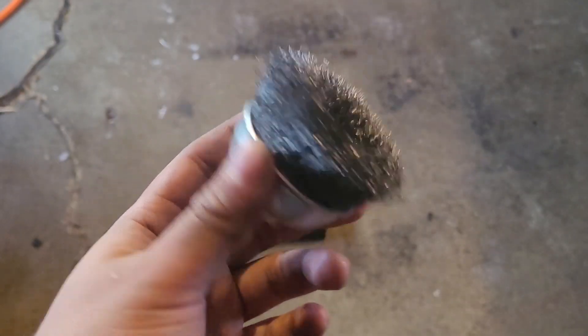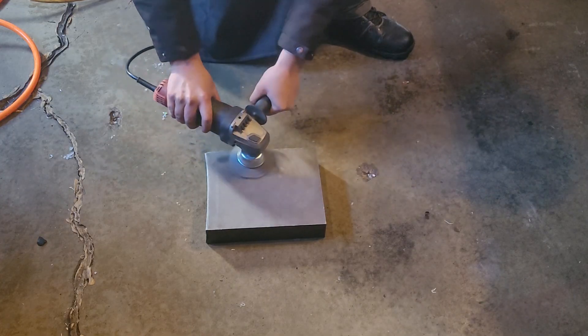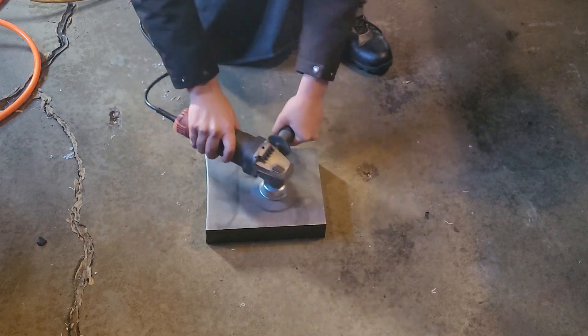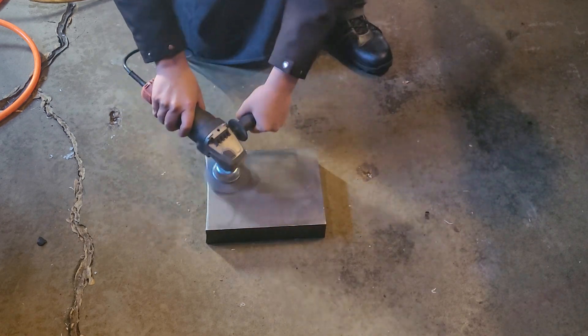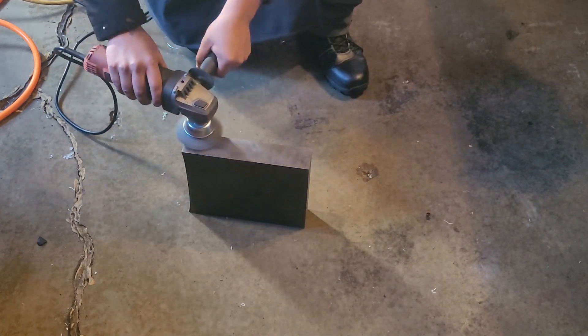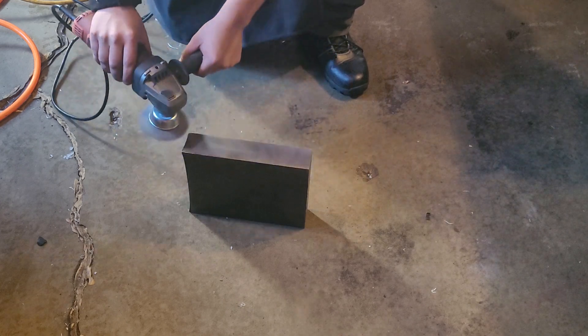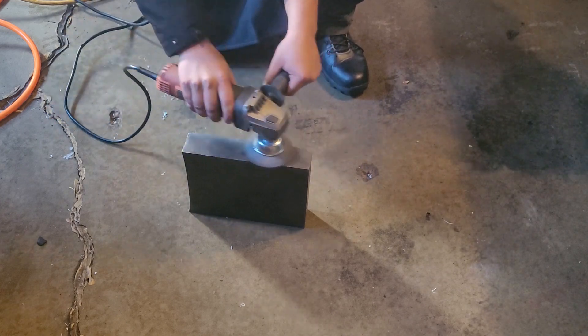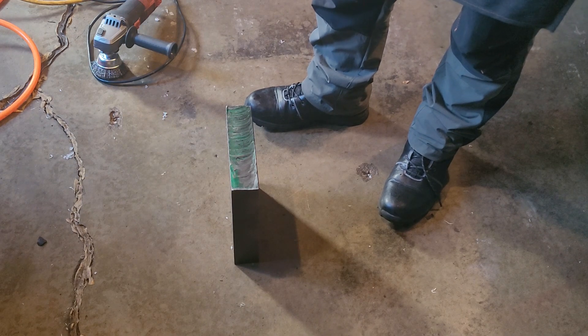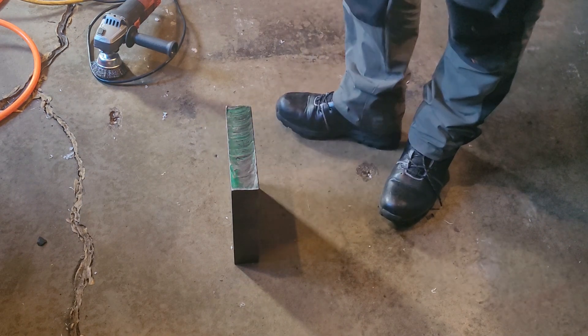Wire brush — always wear eye protection with this. This is a piece of cutoff, and I'm not sure what this green stuff is, but I'm gonna take that out.